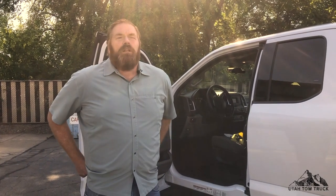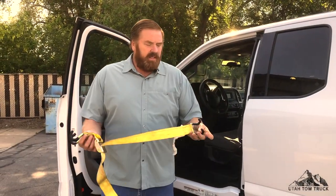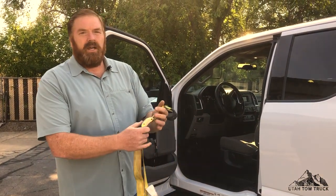Anytime we're towing a vehicle backwards, we need to lock the steer wheels. To do that, we're going to use a steering wheel strap, just going to hook on the brake pedal and up to the steering wheel, and then we can adjust it tight through the lock panel.